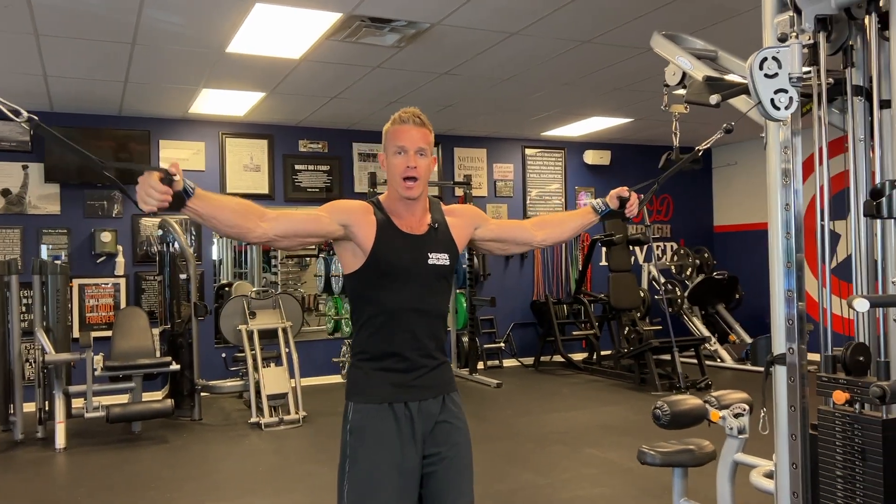Now they're not going to slide out of my hands. My hands are open right now, as you can see, and they're not coming out — they're sticking to my hands really well.